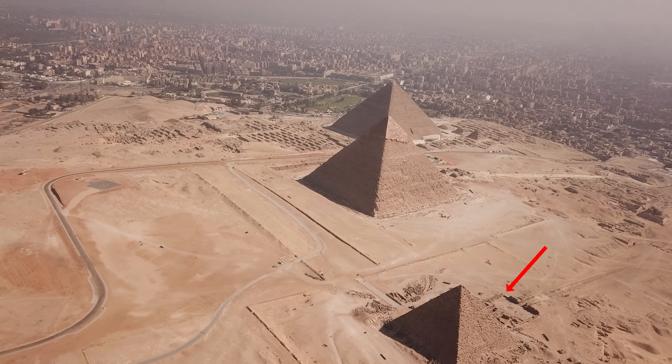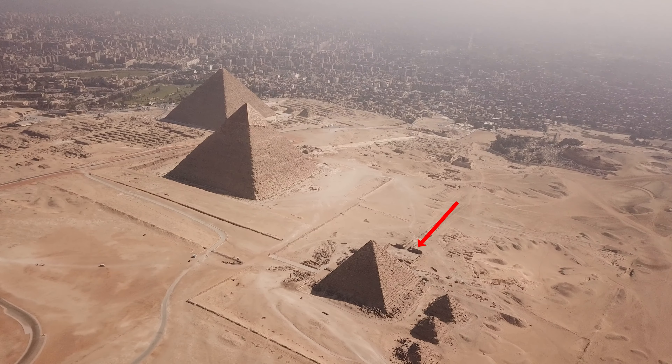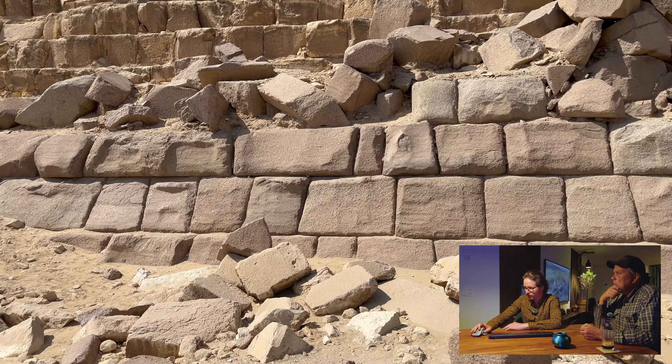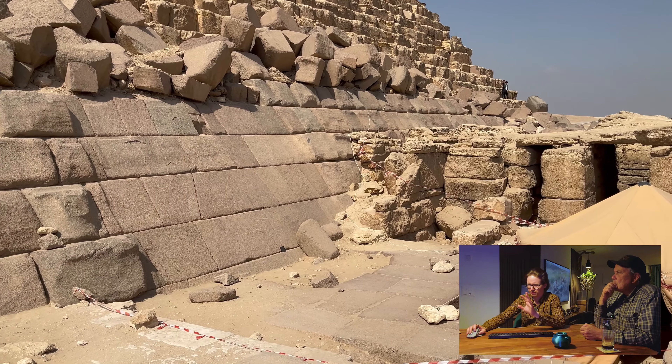The mortuary temple was built right up in front of it. The Scan Pyramid guys just found something there. I think this part was luminescence dated — not the Scan Pyramid guys, but another research team. Probably a long time ago, they tried to luminescence-date the casing and it came back around the time of the mainstream timeline — a couple hundred years before, but close to when they built the Menkaure pyramid. I think they also dug something in between the blocks — kind of a probe or something.